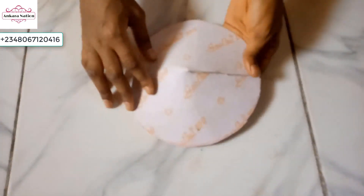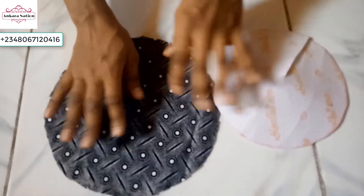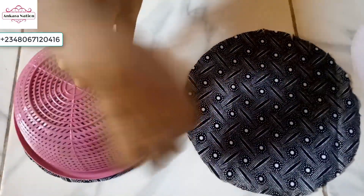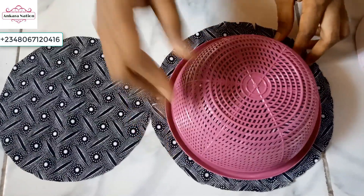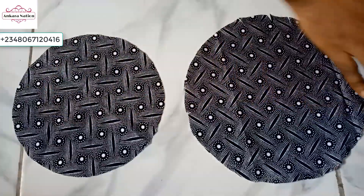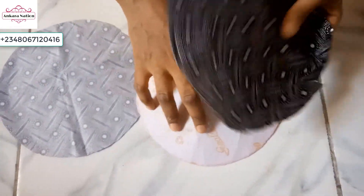Now I will go ahead and use my Ankara fabric to cover it. I have already cut it out — I used the same basket to trim them out, tracing with chalk and trimming. I did the same for this one too, but when I cut this one out I cut it in excess, so you can see the excesses at the edge. We will use the bigger one to cover the outside, then use the other one to cover the inside. Now I will go ahead and apply the gum then cover it.